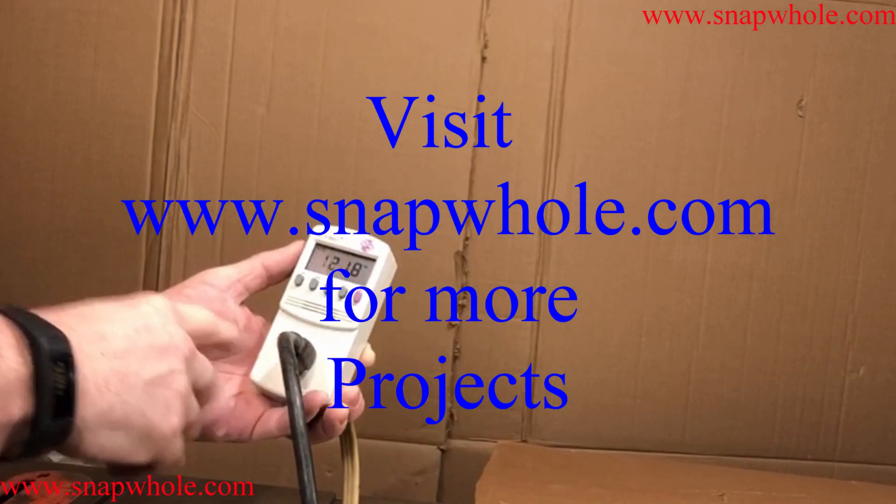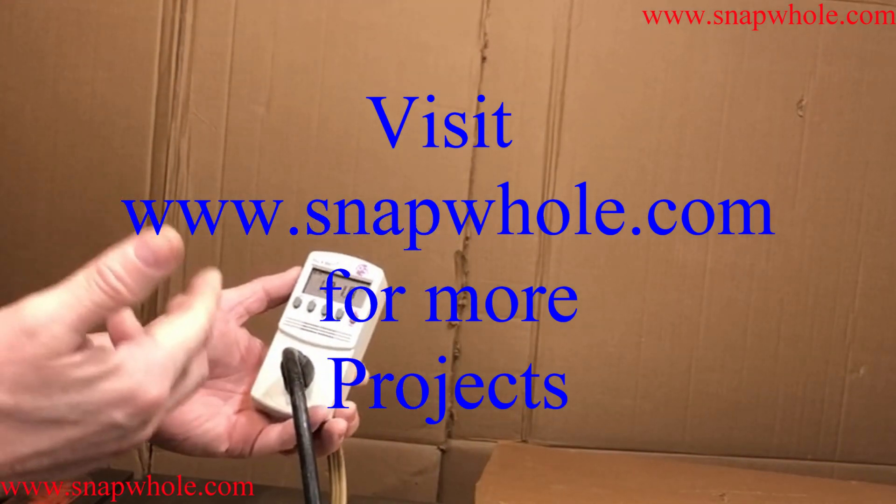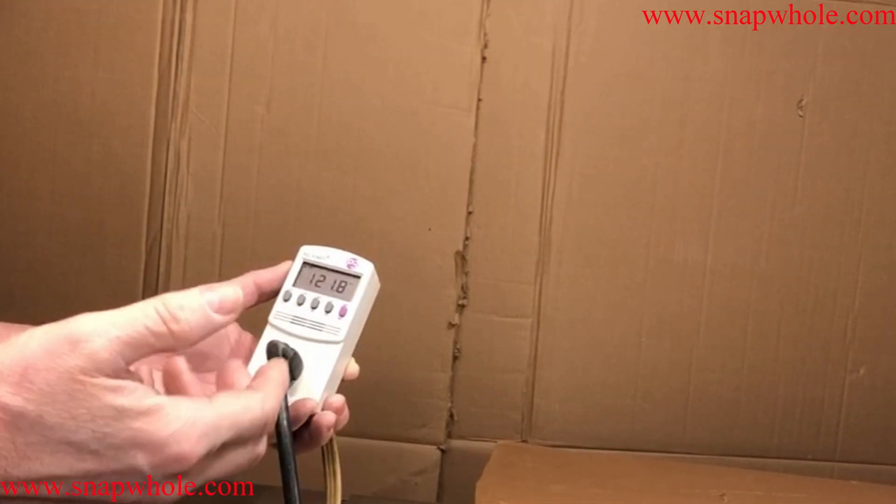Good evening. Today I have the Kill-A-Watt. I bought this at Harbor Freight, though I don't think it's exclusive to them — a lot of different places carry this.